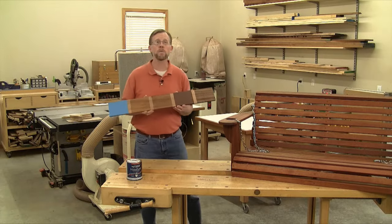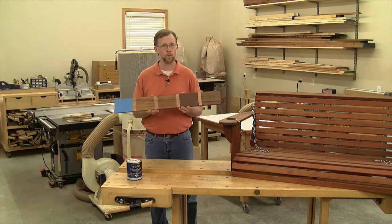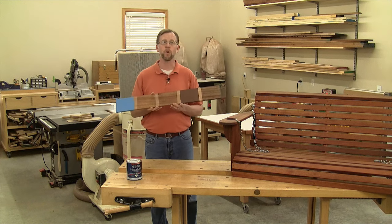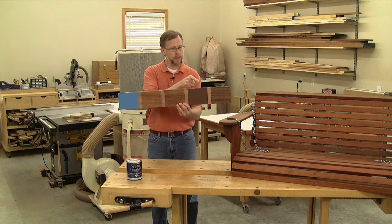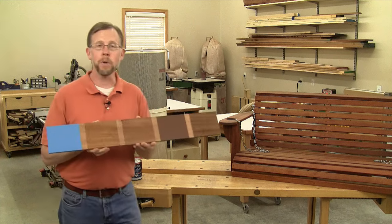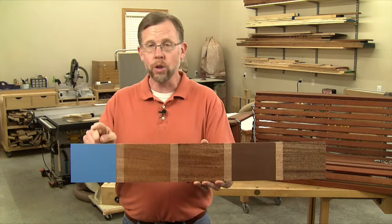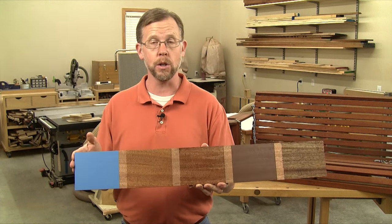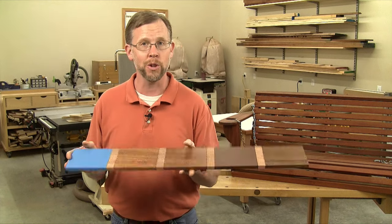If you haven't finished many outdoor projects, I thought it might be helpful to share some of those home center options for exterior finishes and my thoughts about choosing one for this particular project. Let's take a look at the typical home center options for exterior wood finishes. Here I've got a scrap piece of mahogany from the porch swing project, and I've applied these different finish samples so you can see what they look like. And first among them is good old exterior paint. It's easy to apply, it's very durable.